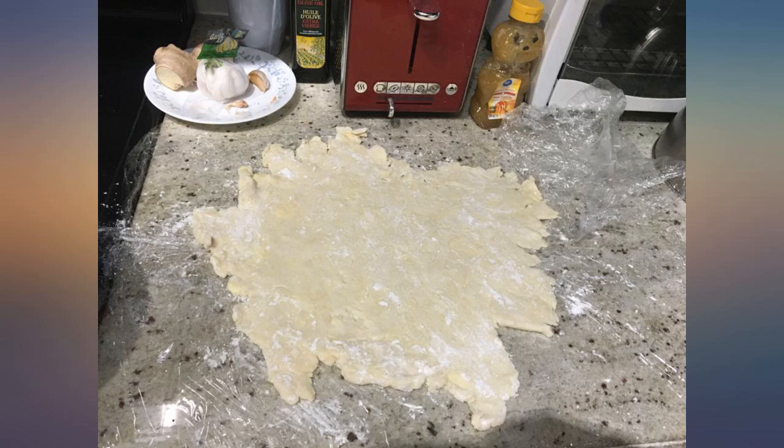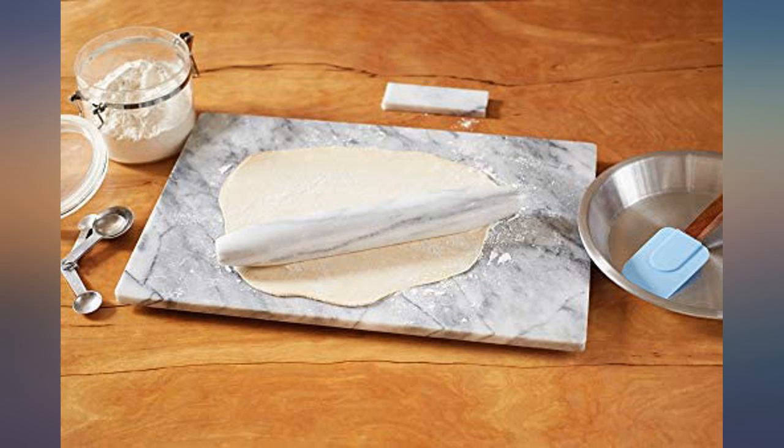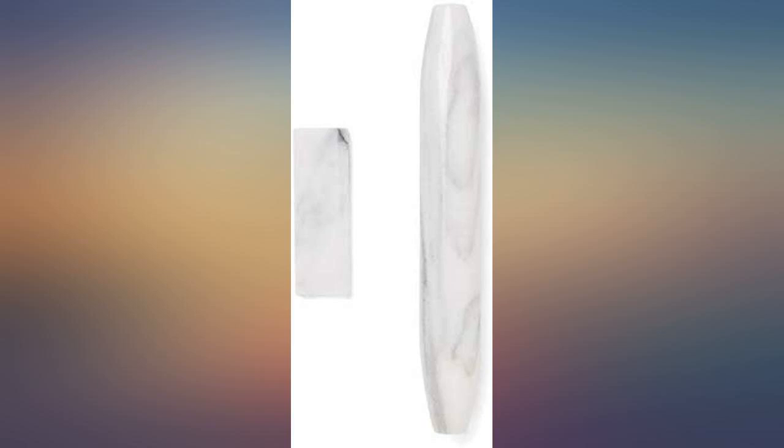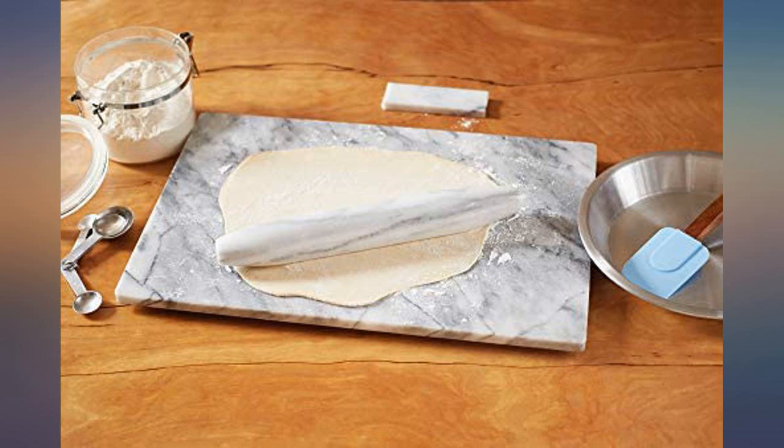The product itself gets 5 stars, but the little pedestal holder came with a chipped-off corner — not enough to warrant a bad review, but I can't say I was 100% satisfied with that part. I would recommend it to anyone interested in a decent rolling pin.